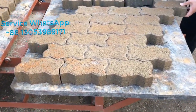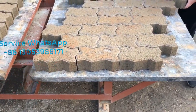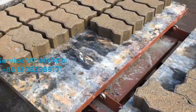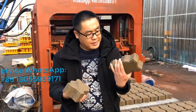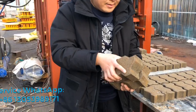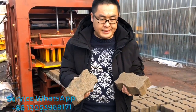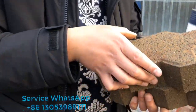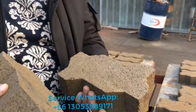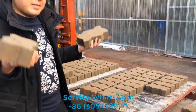We can take it immediately from the machine. It's just because the density of the bricks is solid enough so that you can carry them on the hand directly. Very good.